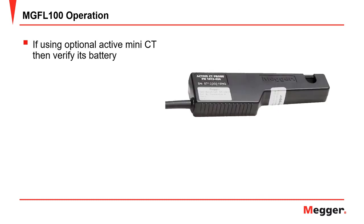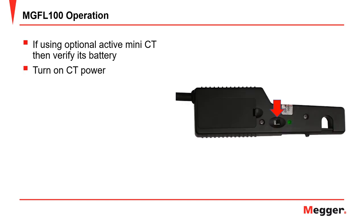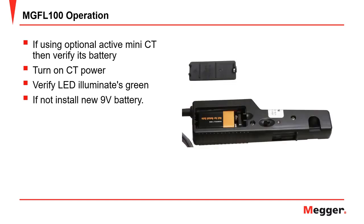If you will be using the optional active mini CT, then be sure the battery in the CT is good. To do this, turn on the CT power. Verify the LED illuminates green. If not, install a new 9V battery.